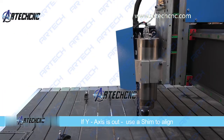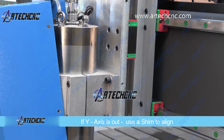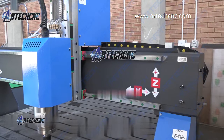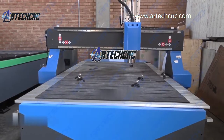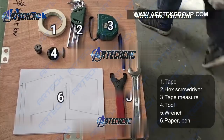But if it is out on the y-axis, you will need to use a shim behind the spindle mount to account for the amount that the spindle is out by. And there you go — just a few tips on how to align your router. Remember, you can always call am.co.za technical support for further assistance.